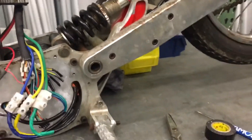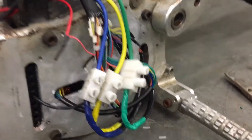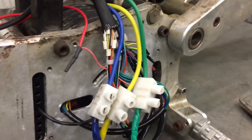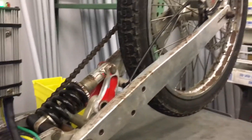Green light on the controller, wheel off the ground — we have life! So that's pretty good. Smells all right. Obviously very slow because it's got this giant sprocket.